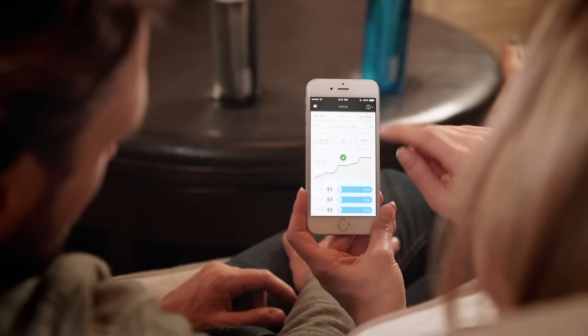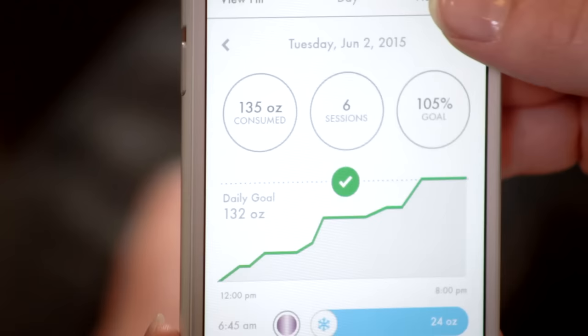With the app's activity history, you can compare your progress over days, weeks, and even months.